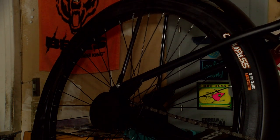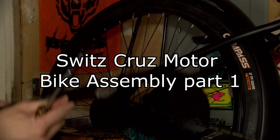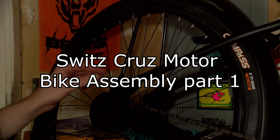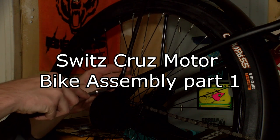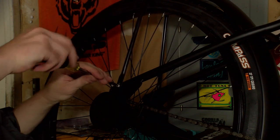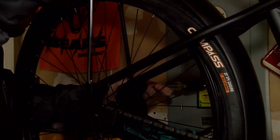Hello YouTube, this is day one of assembling the Swiss cruise motorbike. Right out of the box I ended up taking off the back wheel cover and putting the handlebars and the seat on — typical bike maintenance that you need to do just to be able to ride it.